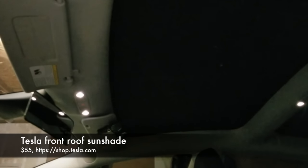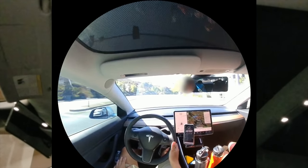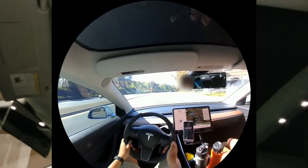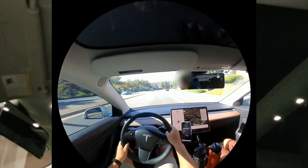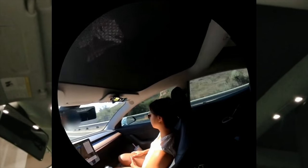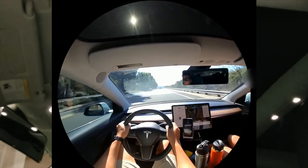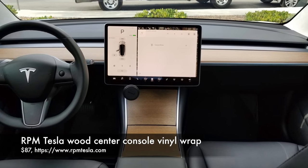The next item is Tesla's official front roof sunshade, which you can get for $75 off of Tesla's website. This thing is absolutely necessary if you live somewhere where it's sunny. The Model 3's panoramic roof is striking and great when the weather allows. The other half of the year it gets way too hot and can burn your skin. Tesla's official front roof sunshade is affordable, looks like it came with the car, and is perfect for cutting ultraviolet light exposure to a tolerable level, depending on the season. Go get this one.